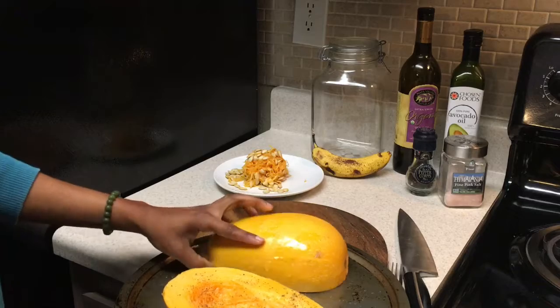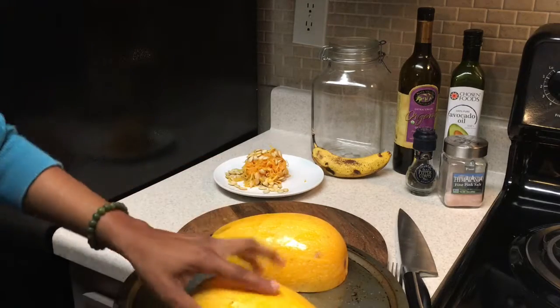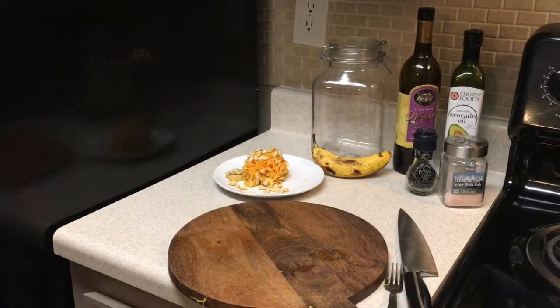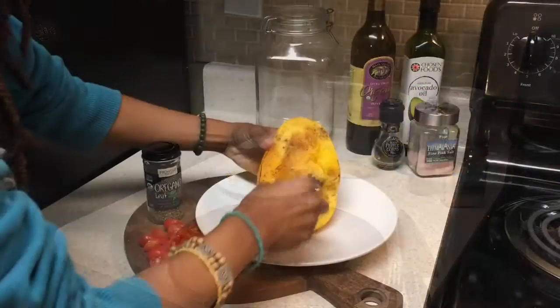We'll turn the spaghetti squash upside down just so that it creates a dome, and the steam will actually cook it and make sure that the noodles — the quote-unquote noodles — are nice and tender.